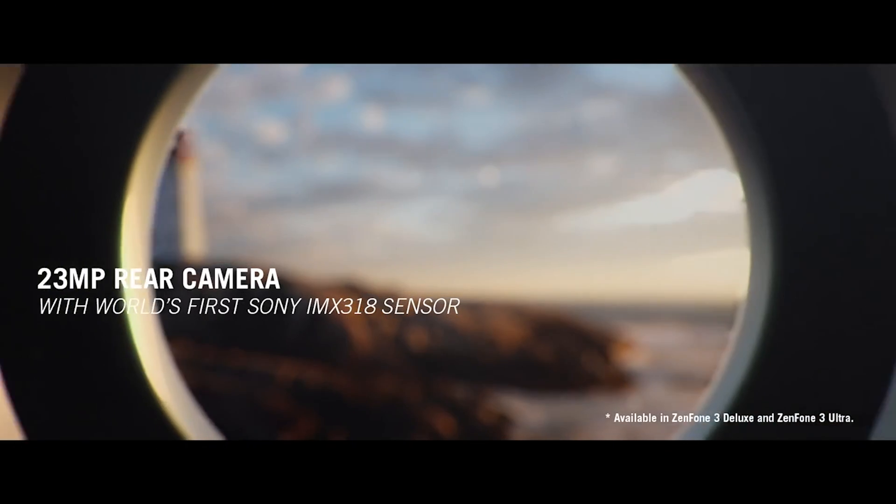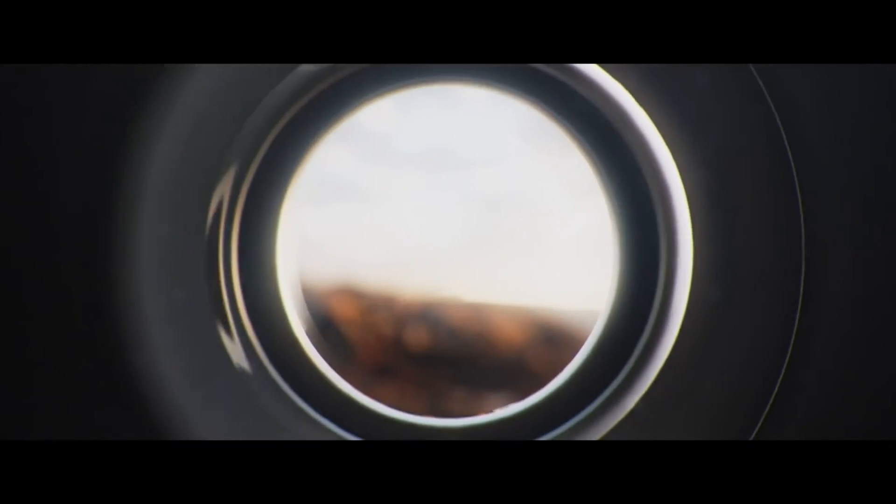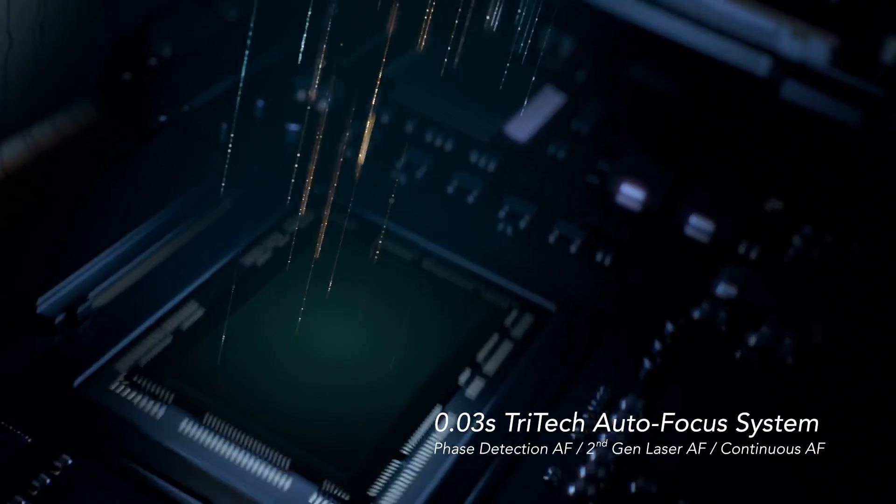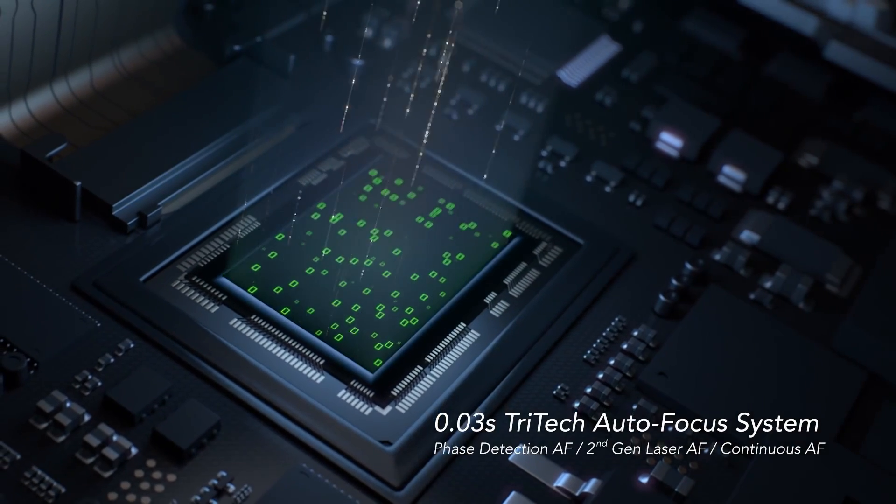Pixel Master 3.0 boasts a 23-megapixel camera and a large f2.0 aperture lens. Pixel Master 3.0 uses a leading tri-tech autofocus system that features ultra-fast instant focus and subject tracking.